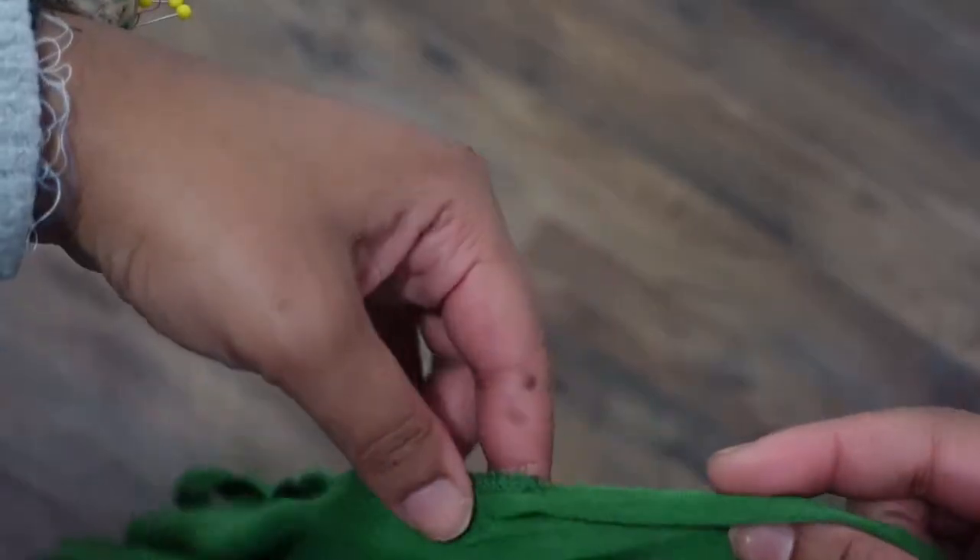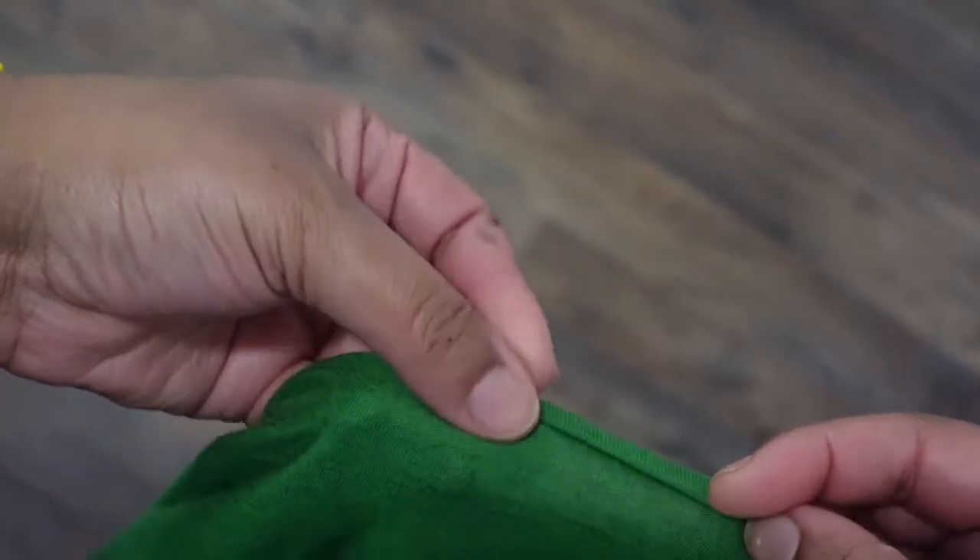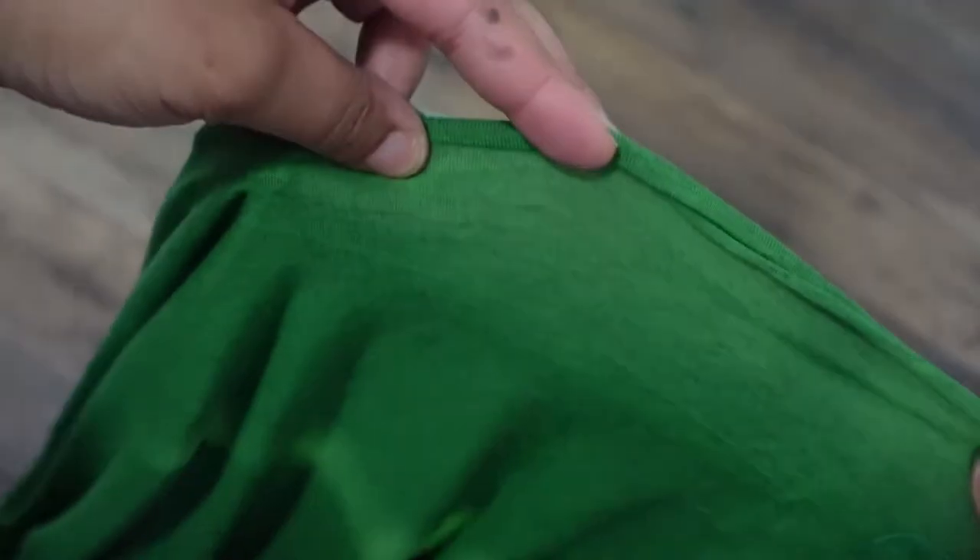Make sure you make note of that when you are sewing. Now I'm going to go ahead and hem that armhole opening with just a regular folded hem, and I'm going to do the same thing all the way around on both sides.